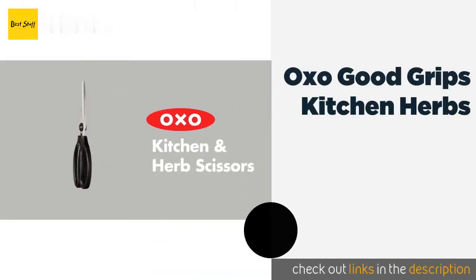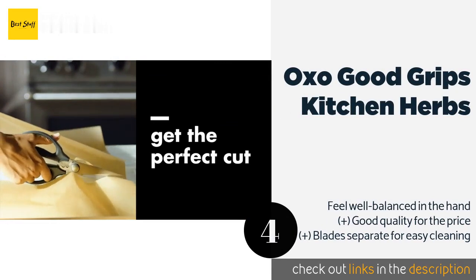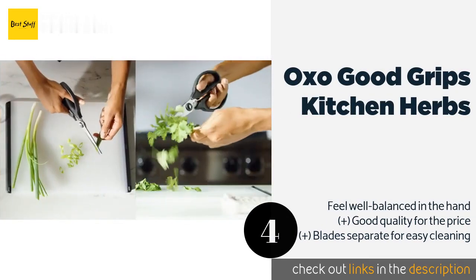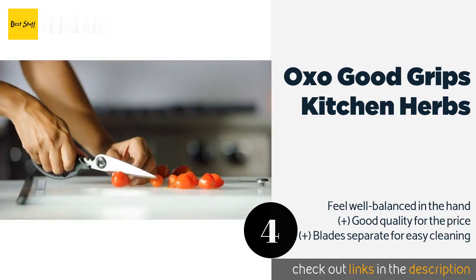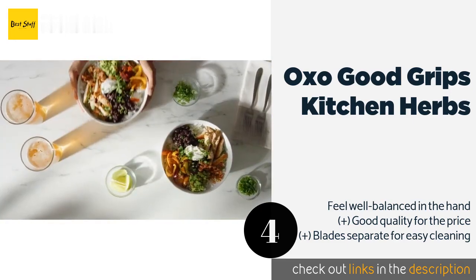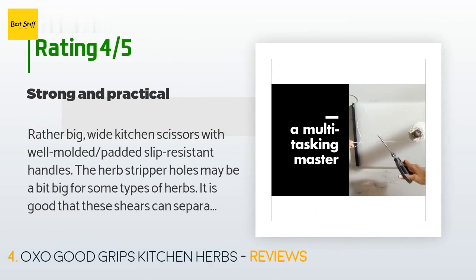The next product is the OXO Good Grips Kitchen Shears. The OXO Good Grips are a must-have for any busy chef who spends hours in the kitchen. Their padded handles provide a comfortable grip while absorbing pressure with each cut. Plus, their herb stripper makes short work of stubborn parsley and cilantro stems. This product is available on Amazon for $18 and is rated 4.7 stars from 1,620 customer reviews.